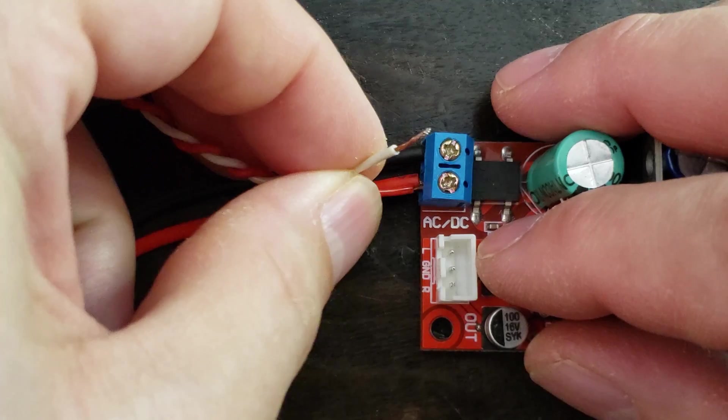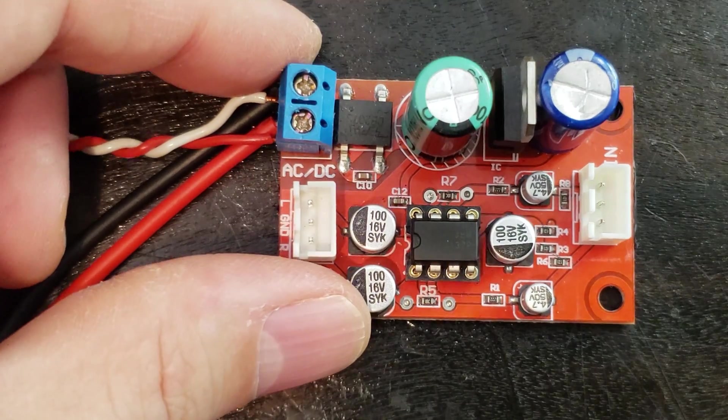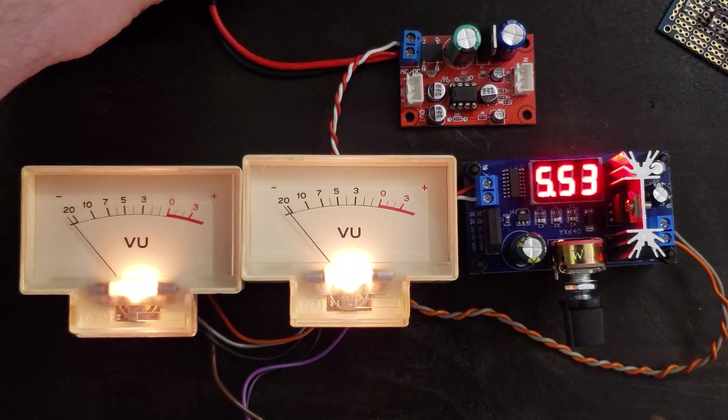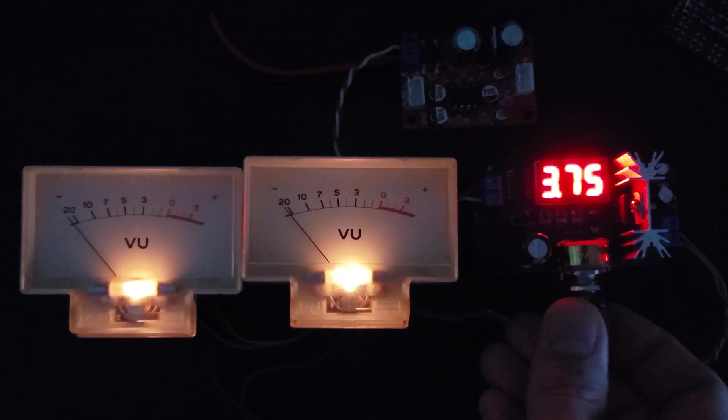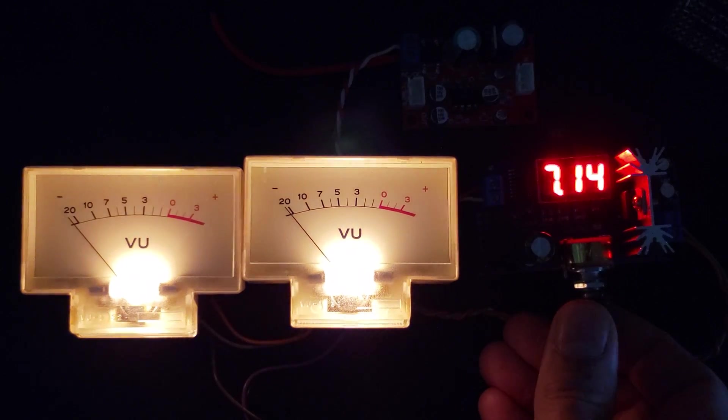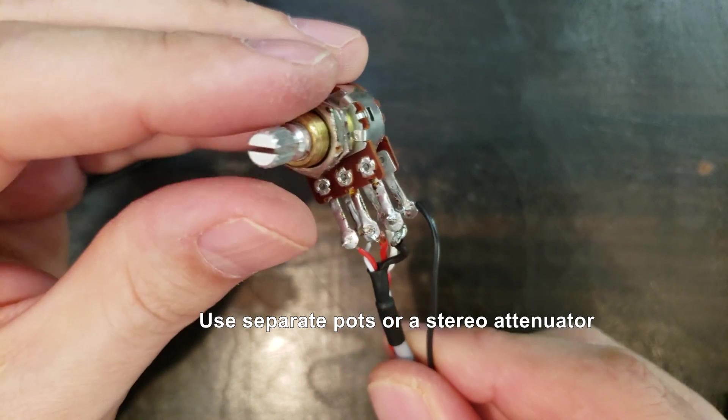Now I'll test my voltage regulator for my meter lamp power supply. It works, and I can adjust the voltage and easily set it as needed. I'll keep these around 7 volts to hopefully extend the life of the lamps as long as possible.